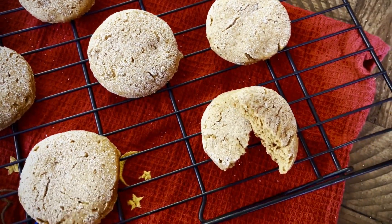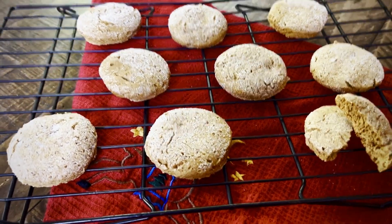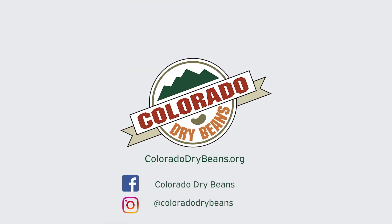People are gonna ask you what's in them, and you better tell them — Colorado dry beans are in them. They were grown right down the street from us and they add such a great texture and taste to these very cookies. For this recipe, go to coloradodrybeans.org and visit us on social media at Colorado Dry Beans.